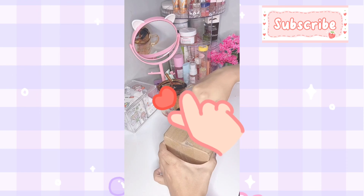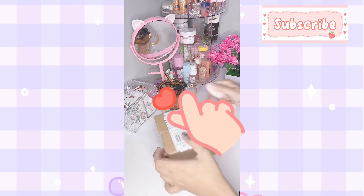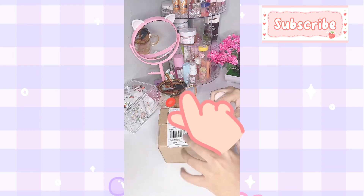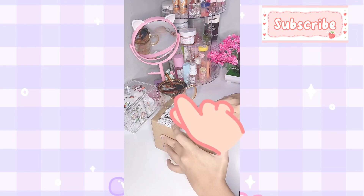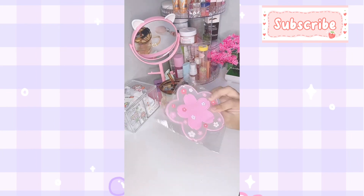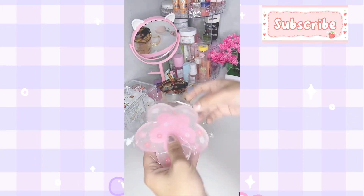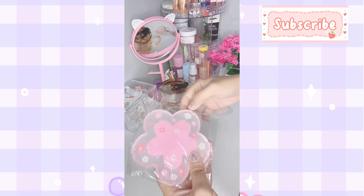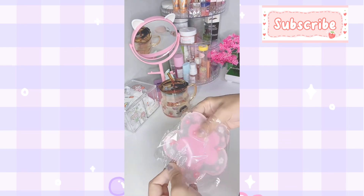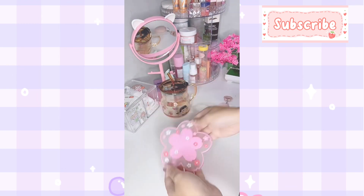I'm going to put a bit more color finish in the middle. I got a ginger. I'm going to put a bit more color on the outer surface.